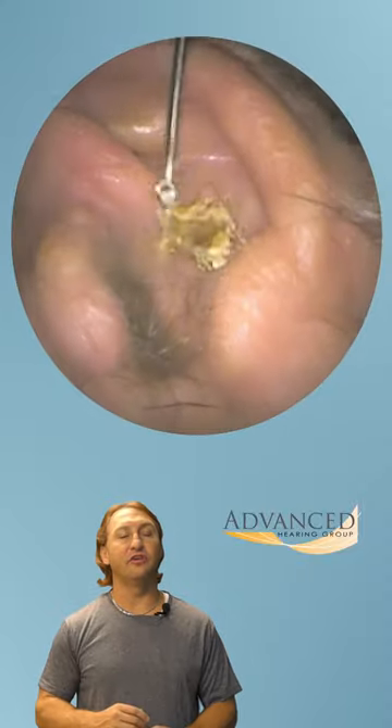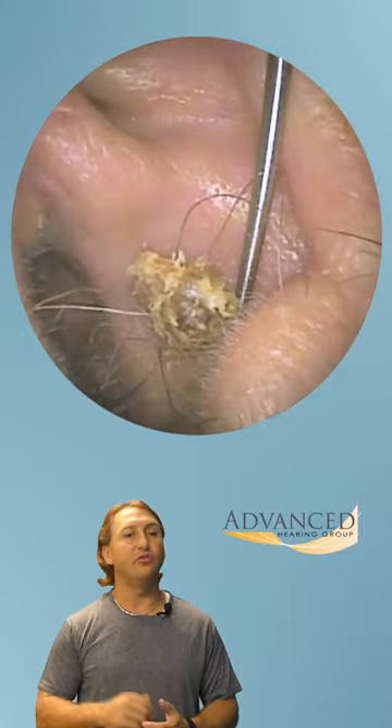I'm Dr. Gary, a clinical audiologist with Advanced Hearing Group. Enjoy the wax removal.